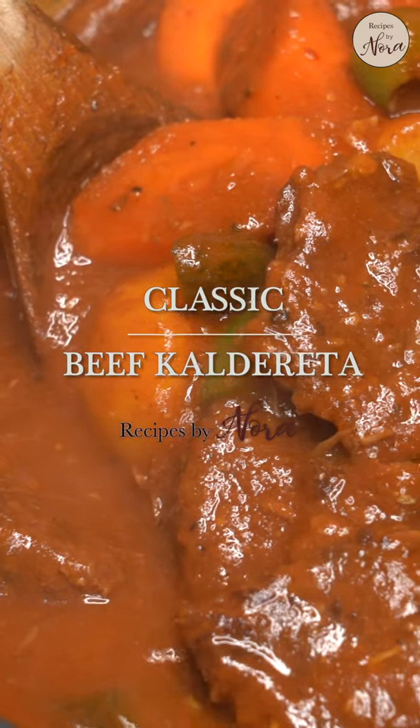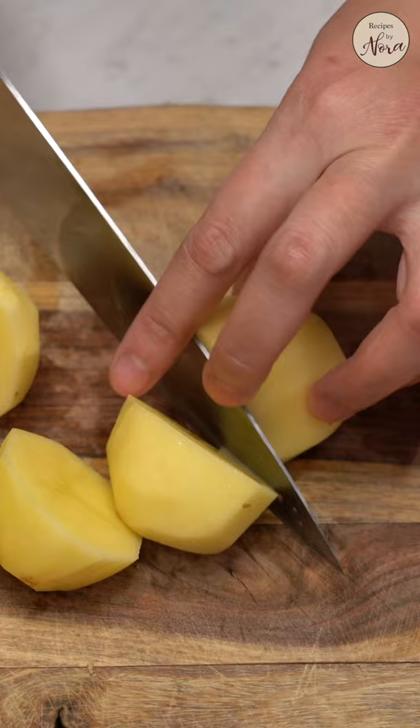Let's make beef caldereta, a classic Filipino stew that's rich and hearty. Start by cutting potatoes, carrots, and bell peppers into large chunks of about the same size. Prep the garlic, onion, and pickles or gherkins.